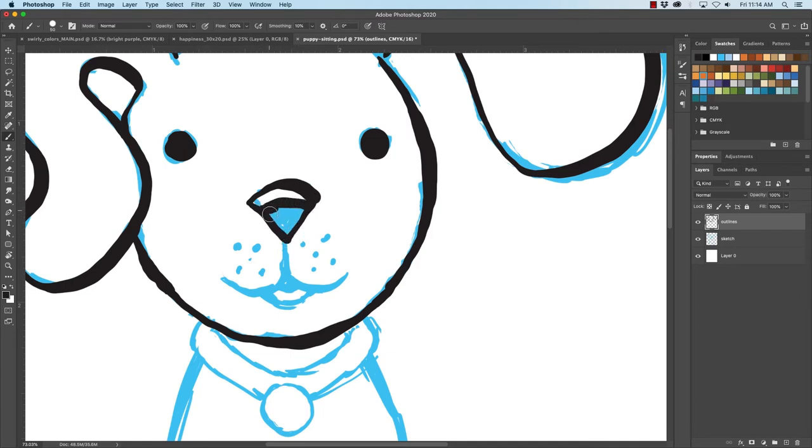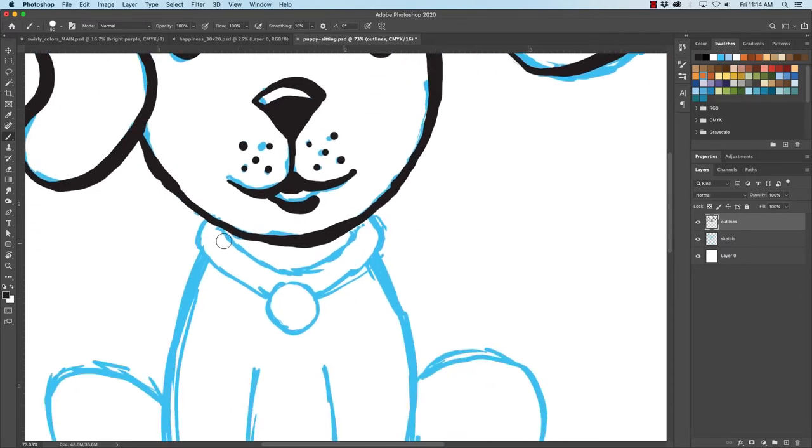I'll leave a little bit of a highlight on the top of the nose there and fill the rest in. Sometimes, just to give it a little more animation too, I won't complete these lines — I'll let them just kind of sit out there, open like that. It gives it a little more character. I always double-check to make sure I'm on my outlines layer — I have inked a whole drawing on the sketch layer before. What I usually do instead of redoing it is go up under Select > Color Range, select the black, and then delete everything else from the background once I have that selected.